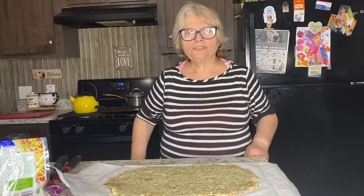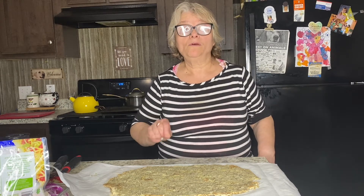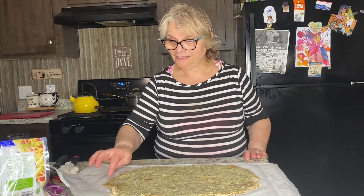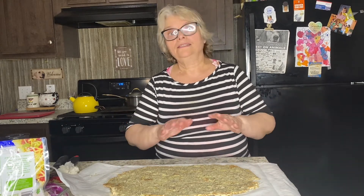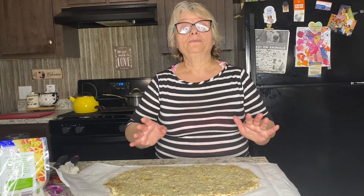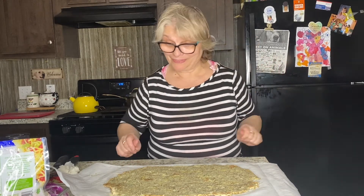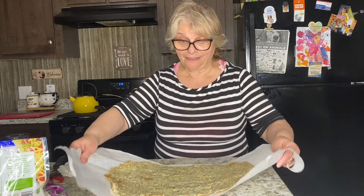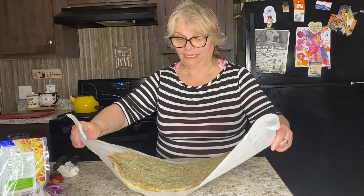Make sure your crust is at least one-half inch thick. The edges should be a little bit thicker. I'm happy with what I got — this is the first time I'm making this and I'm smiling! I'm putting this back in the oven for another 10 to 12 minutes.